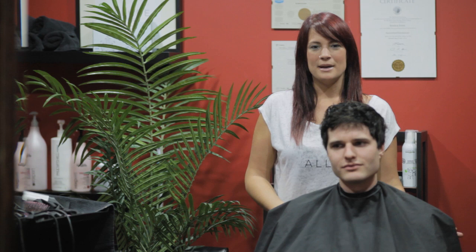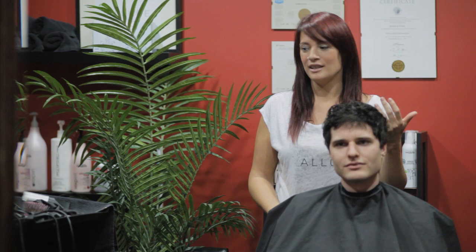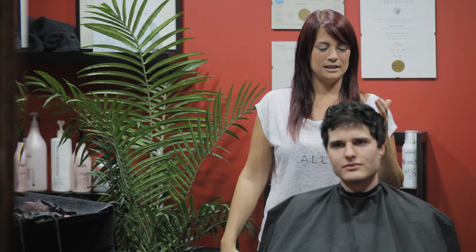Hi there and thanks so much for tuning in to AccessAlert.TV. Today we're going to do a segment on men's hair. We've actually got quite a few requests for how to do men's hair because we do everything on women and we're leaving these poor guys out.